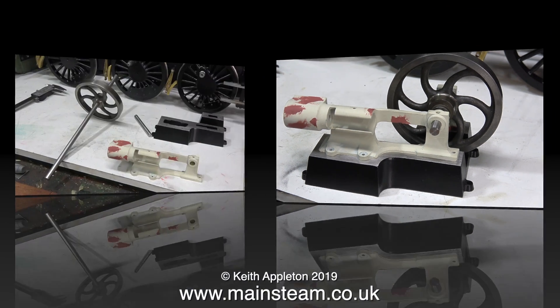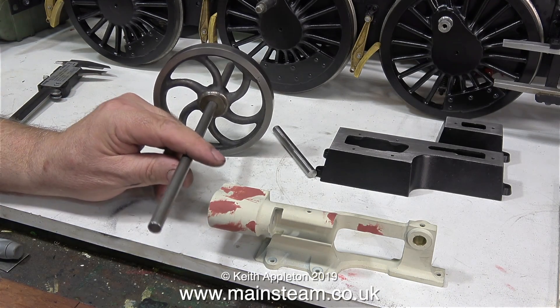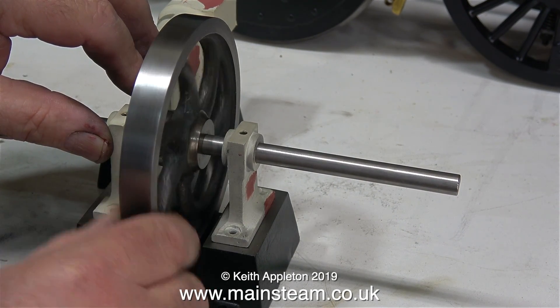Once I reamed all the way through, the flywheel fits perfectly. But I'm not going to use this small piece of crankshaft that I made — I'm going to use a piece of stock metal bar which is 3/8 of an inch in diameter. This piece of steel will be fine for the job; it's a great fit in the bearings and a really good fit through the centre of the flywheel.